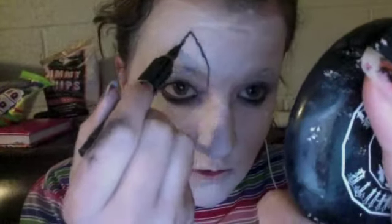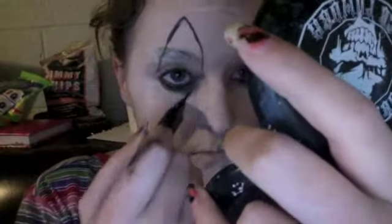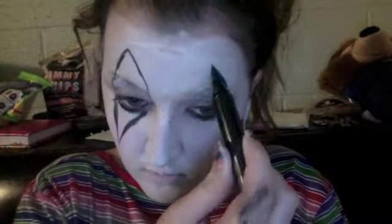Here I'm using a white vampire powder and setting that all in, going over spots where I think could use more whiteness. Then just create triangles above your eyes and below your eyes — make the upper triangle bigger than the lower part, and fill them in like that.